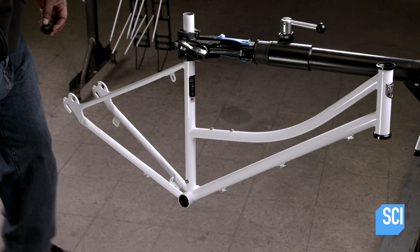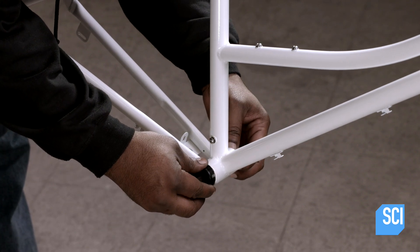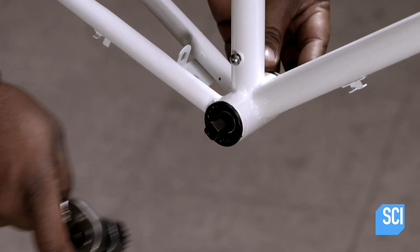To put the bicycle together, the worker suspends the frame in an assembly stand and then inserts the bottom bracket, which will ultimately support the bike's drivetrain system.